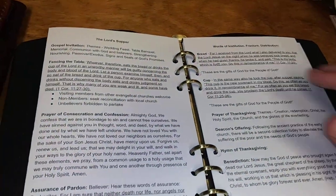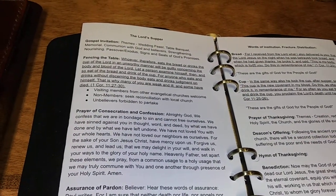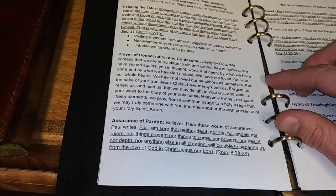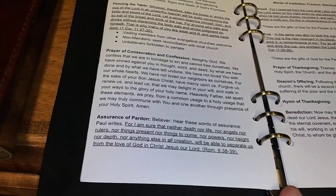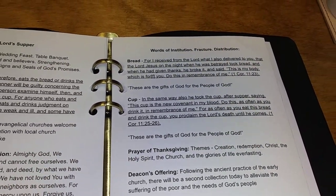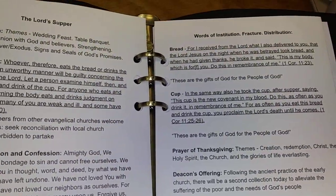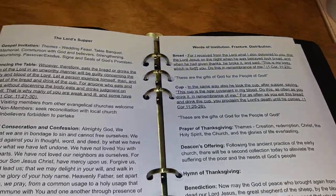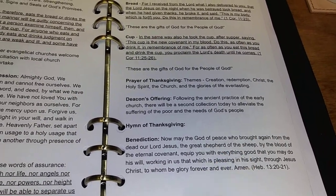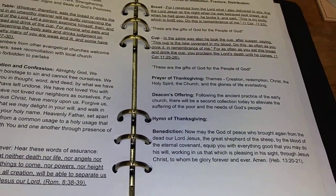Let me walk you through the Lord's Supper outline. We start off with a gospel invitation, followed by a fencing of the table where we give some delimitations for who can come, then a prayer of confession and consecration of the elements, followed by an assurance of pardon usually from Scripture. Then we move into the bread and the cup — the fracturing of the bread, the pouring of the cup — and as we partake the minister says something like 'the gifts of God for the people of God.' Afterwards we give a prayer of thanksgiving, a deacon's offering for the poor, a hymn of thanksgiving, and a benediction from Scripture.